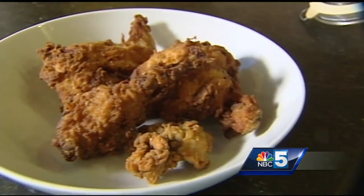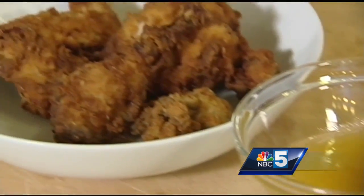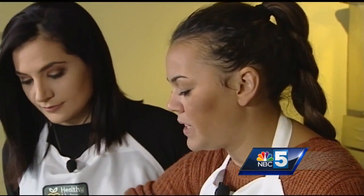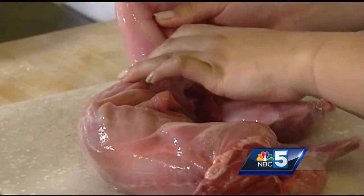A lot of people don't know what to do with game. They want to use it, they want to hunt, they want to get their own meat but they just have no clue what to do. Rabbit is actually very similar to chicken. The only big difference is it has a very low fat content. So what I'm gonna do is I'm gonna take this rabbit — if you've broken down a chicken, this is actually very similar.